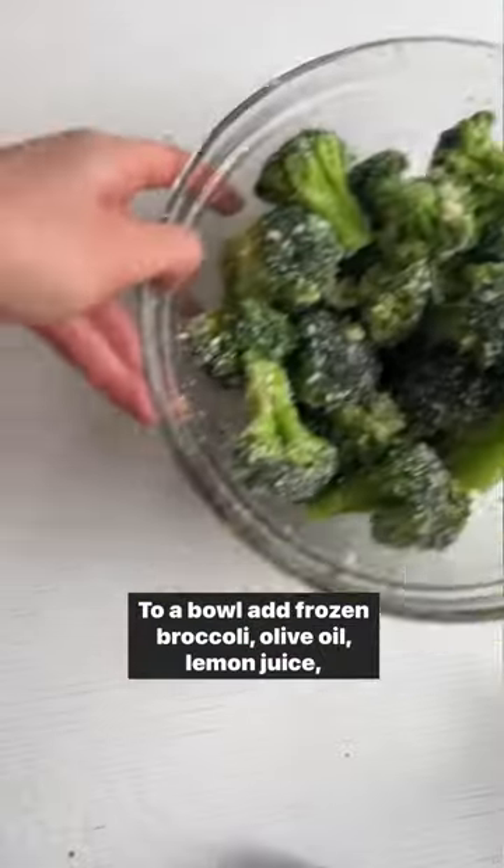To a bowl add frozen broccoli, olive oil, lemon juice, parmesan cheese, and your spices. Arrange in your air fryer and bake for about seven minutes. It's so good — you need it now.